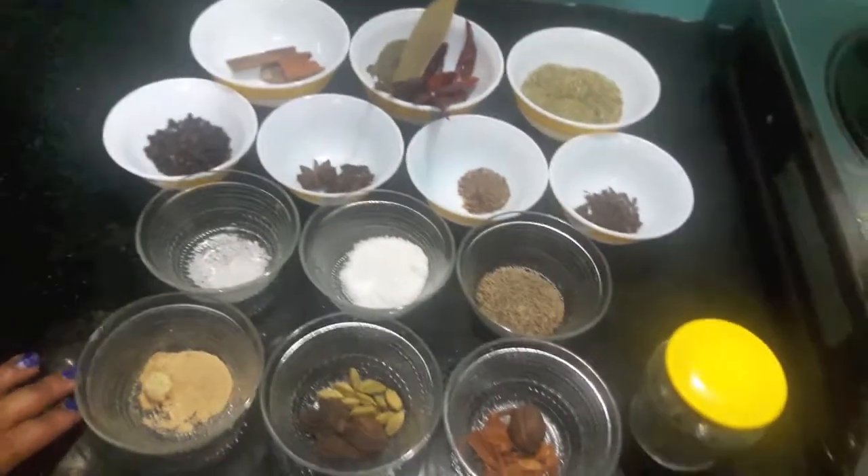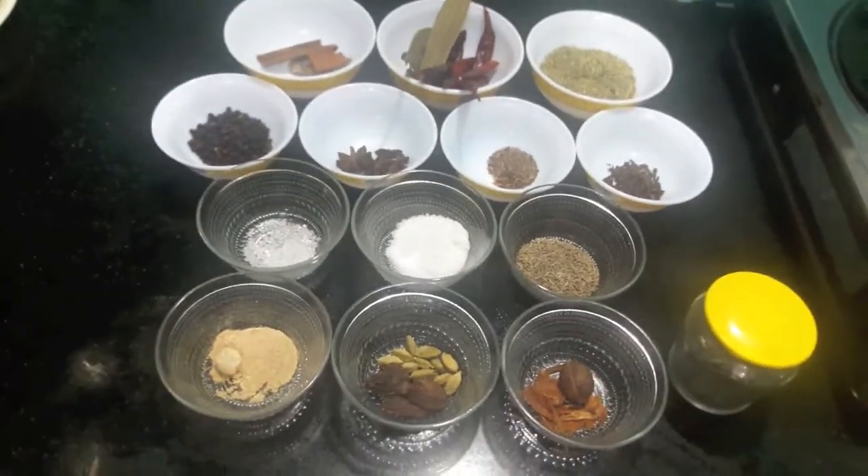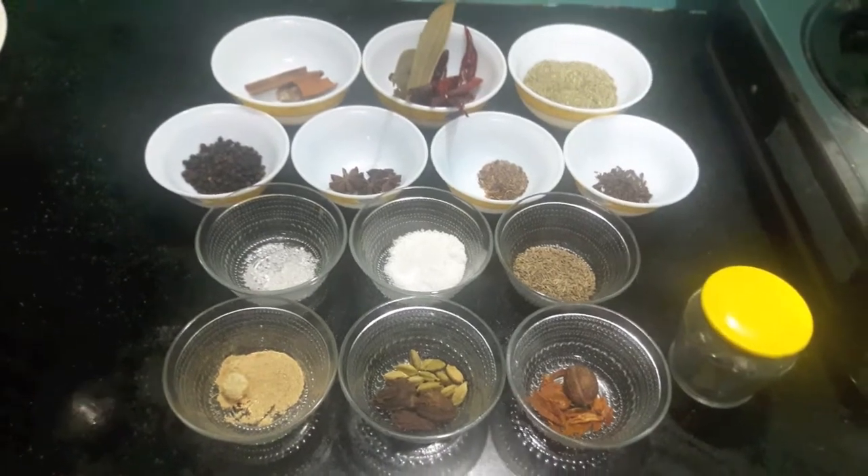Hello and welcome to my channel, Shifa's Kitchen. Today I am going to show you how to make homemade nihari masala. So let's start.